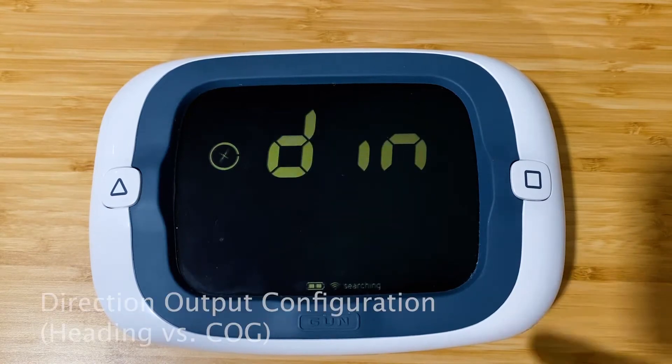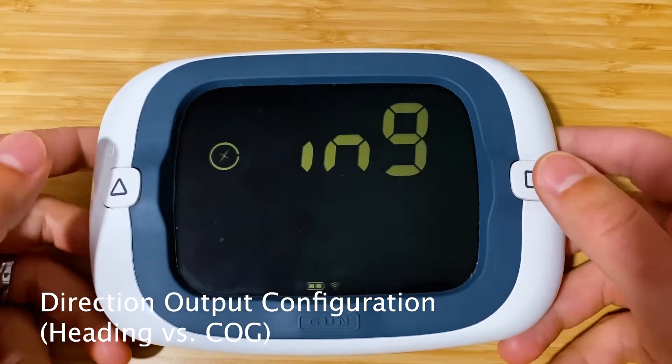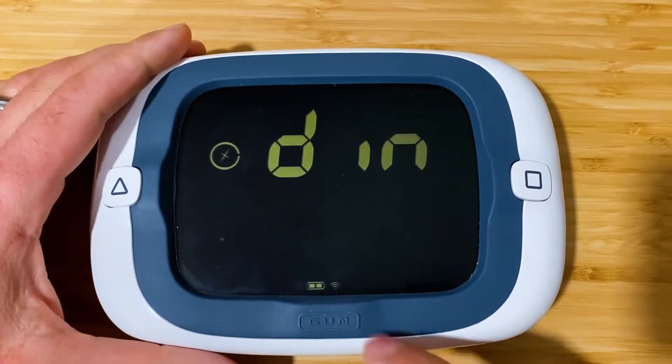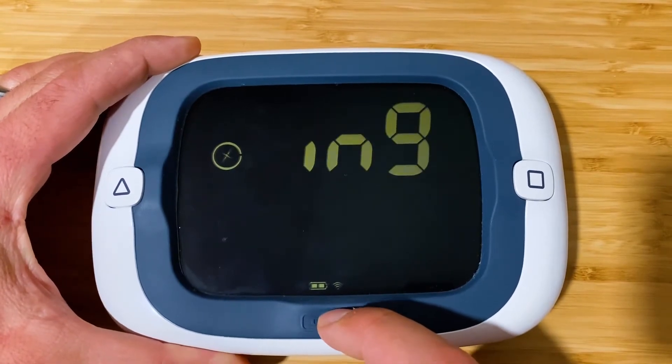In this first menu we've got the direction output — heading versus COG — and that can be toggled with the line set buttons. We're going to leave it at heading and move along to the next menu.